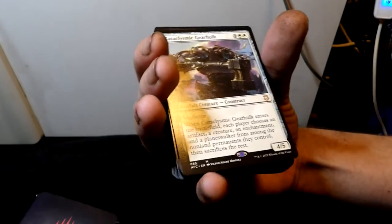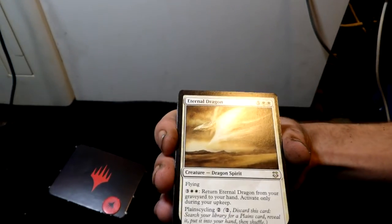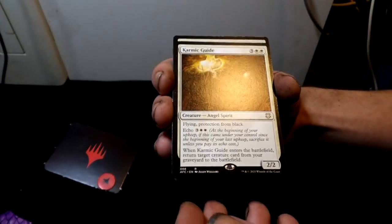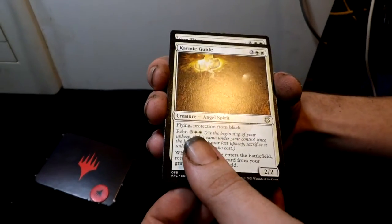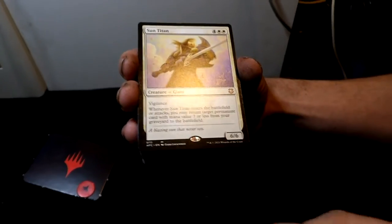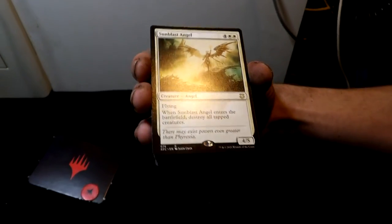A lot of good cards here. Midnight Pathlighter — a creature, human wizard. Then a Gear Hulk — a construct artifact creature. On top of that, a Cataclysmic Gearhulk — the best one. Then we got a Dragon Spirit too: Eternal Dragon. Very awesome creature.